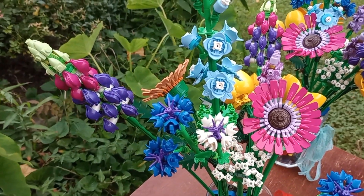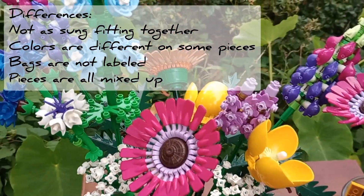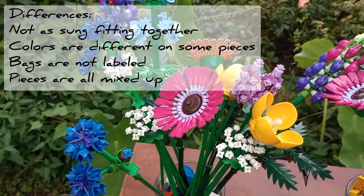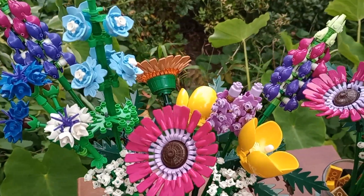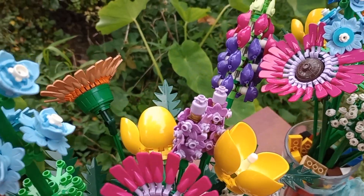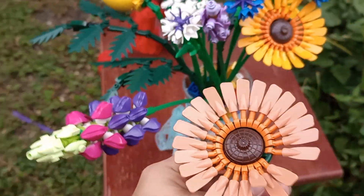For the most part, they are spot on. There are a few differences, though. Some of the pieces — it did come with all of them — but they were in a different shade than the Lego pieces, so you would have to figure out which one you're actually supposed to replace it with. Some of these pieces for the stems are darker than they were on the Legos. Also, this is an entirely different shade of orange to the Lego.